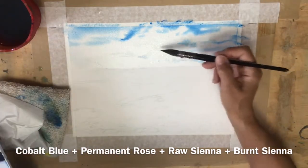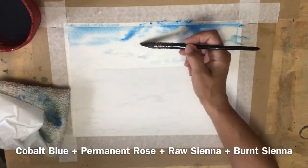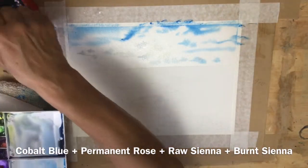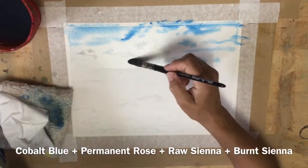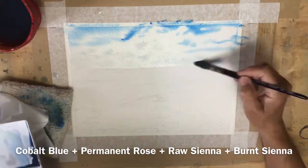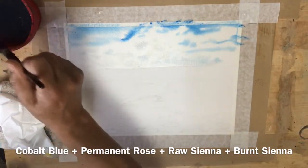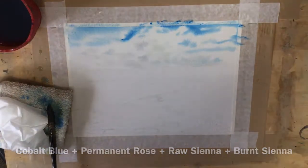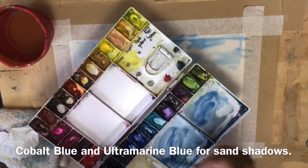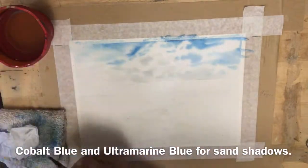I've mixed a light gray using burnt sienna, raw sienna, ultramarine blue, and some permanent rose, and I'm putting in some very light gray at the bottom of the clouds. Of course the sky is still wet so it can blend, and I just want to leave that to blend in. I don't want to dry it with a hairdryer — let it blend and I can work on a different part of the painting.